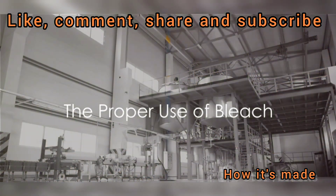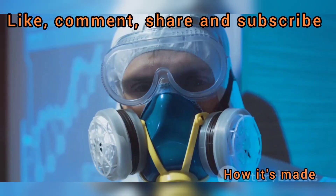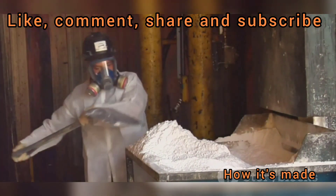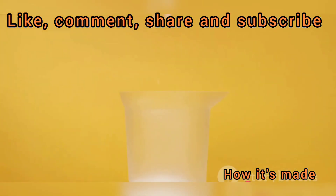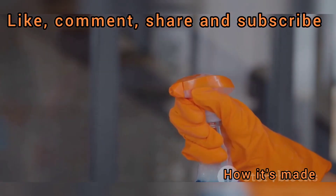Bleach is powerful, but it's vital to use it correctly. Always wear protective gear — gloves and eye protection are a must when handling bleach. It's also wise to ensure good ventilation, as bleach can produce harmful fumes. For dilution, a common guideline is one cup of bleach to five gallons of water, which is enough for most cleaning tasks. Bleach is a no-go for porous materials like wood and fabric, as it may discolor or damage them. Metals too can react adversely with bleach, causing corrosion. And never mix bleach with ammonia or other cleaners — the result could be toxic gases. With power comes responsibility, so handle bleach with care.